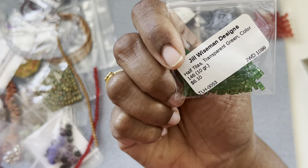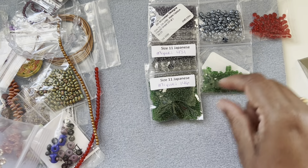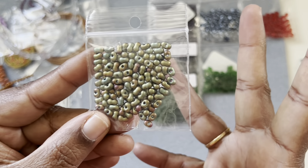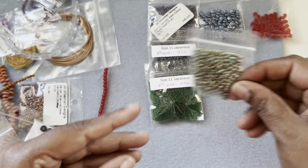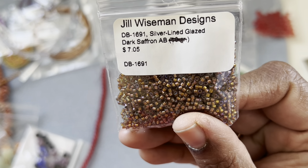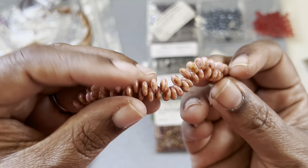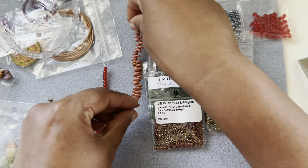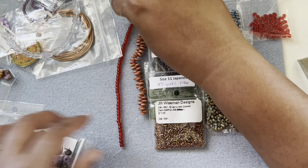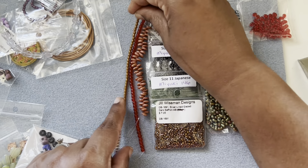Then we have half tilas in forest transparent green color. And then some peanut beads again in an iridescent color — like a warm autumn color. Then some delica beads, silver lined glazed dark saffron AB — seven dollars and five cents. And these ones are lentil beads with a top drilled hole, very pretty. And this one is a Czech glass Czech three millimeter strand in red color, and some light golden color, three or four millimeter.